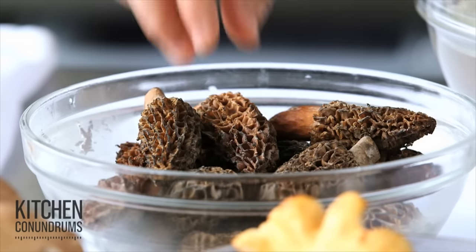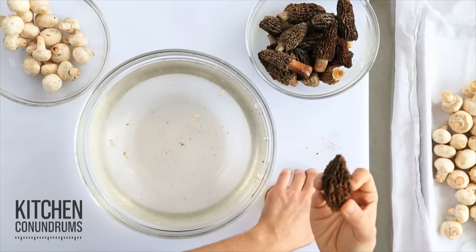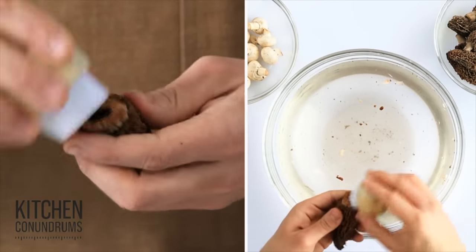The only exception here is morel mushrooms. They're very, very dirty, so you really need to attack them with a brush. You might have to do this a few times, making sure that you thoroughly clean the morels.